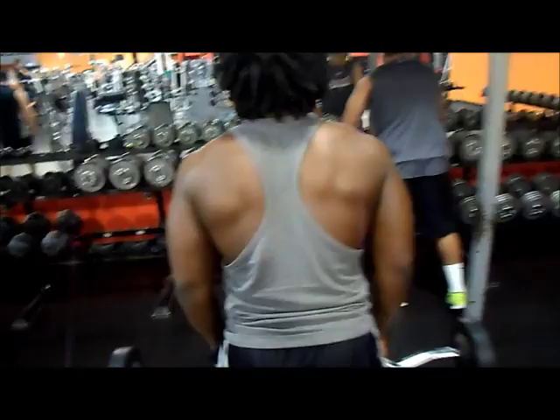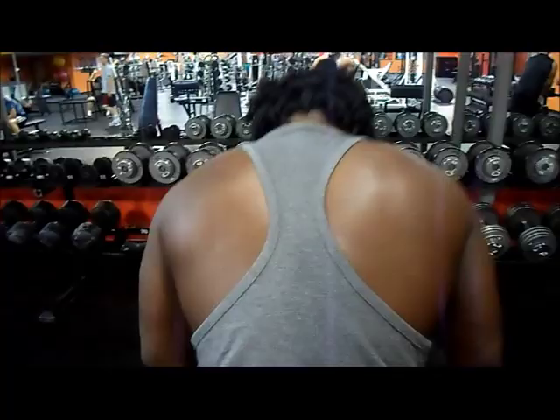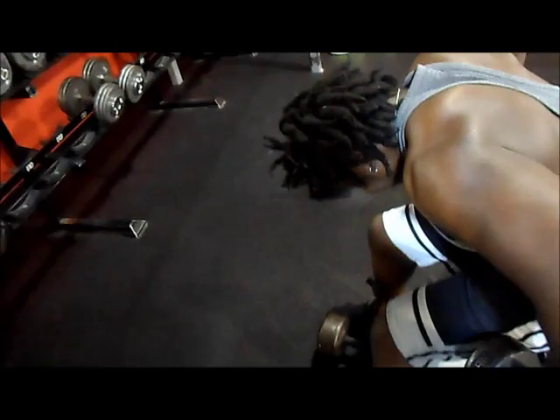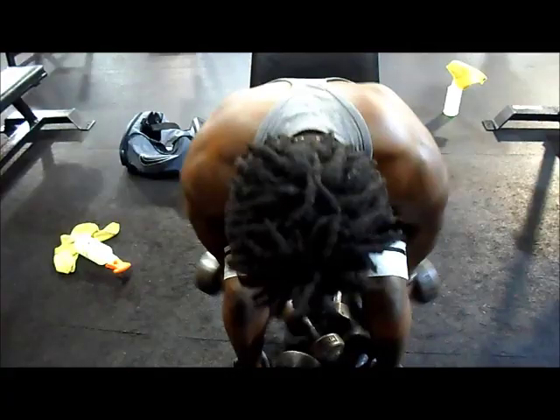At this point your shoulders feel like they just want to get off your scapula and run away — they're burning, they're on fire. You just got to keep going and fight through the pain. So: side laterals, dumbbell press, front raises — and we finish it off with a seated bent-over lateral variation where I bend my elbows a lot to really feel the squeeze in the rear delts. We do this giant set on every workout day — Monday, Wednesday, and Friday — because it just kicks ass. When you're done, your shoulders are pumped.